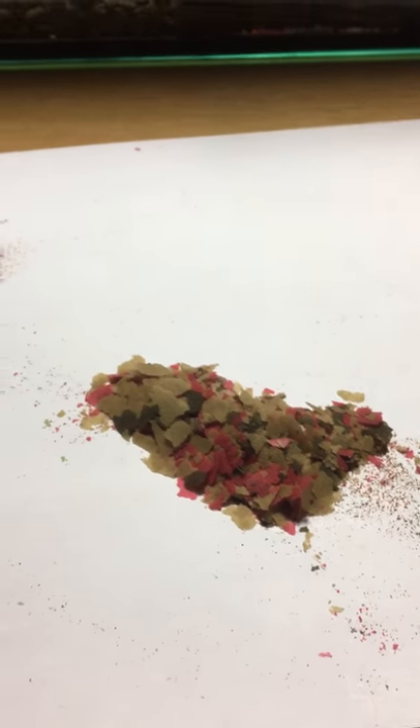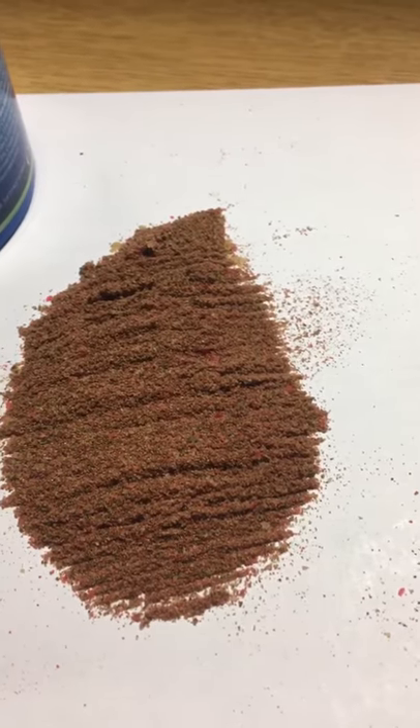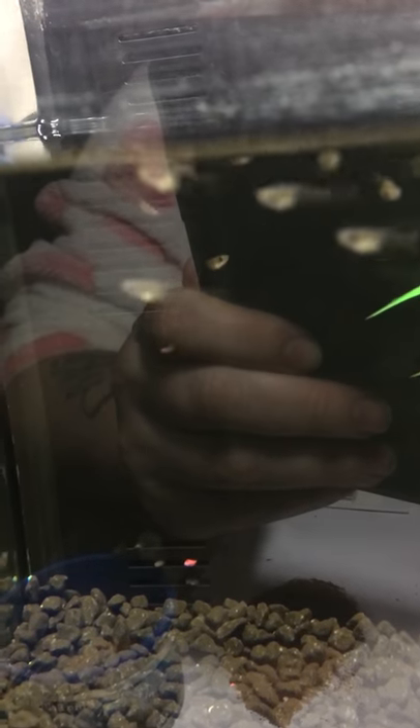In this video I'm going to show you how to turn normal flake food into dust to feed to your baby fish.